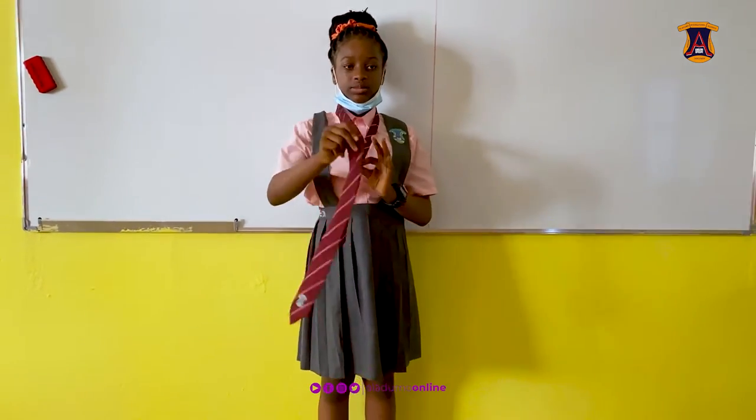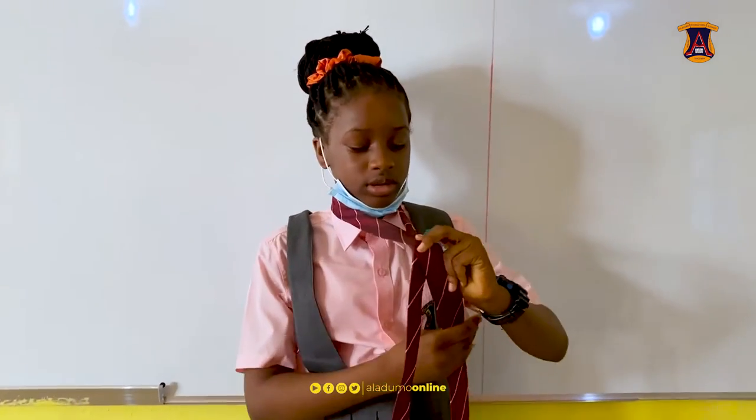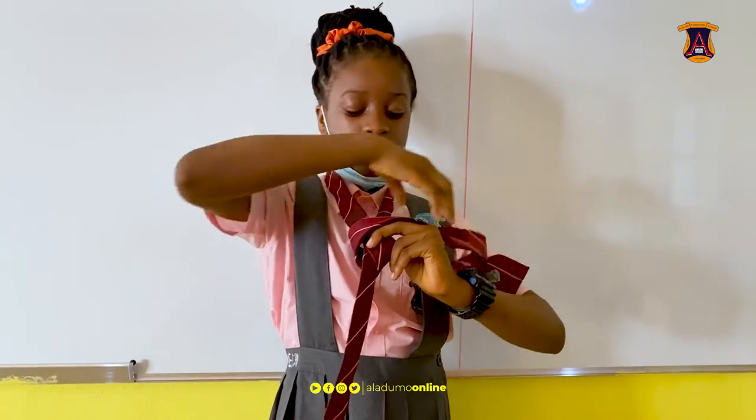The next step is you place the bottom line, the bigger side, over to the middle line. And then you take the bigger one under your piece, and take it lower across.